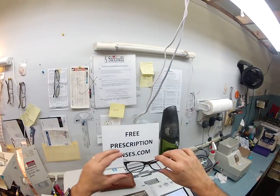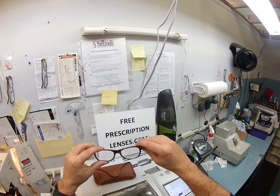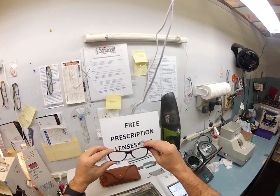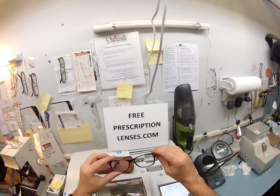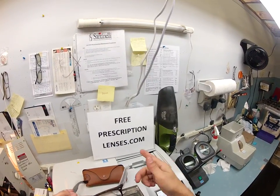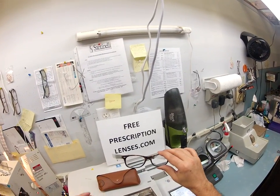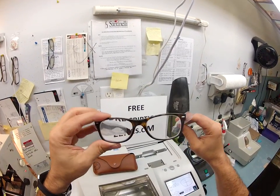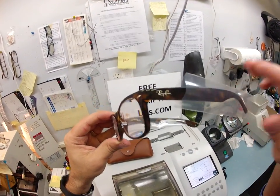Mr. ACDRDDGB out of Florida, I hope you've enjoyed watching your glasses being made. If anyone has any questions, just email me at freeprescriptionlenses@gmail.com or hit the contact button on the website and I'll respond to you very quickly. Hopefully you've got a chance to see how I bring that love and feeling back to glasses. Thank you.